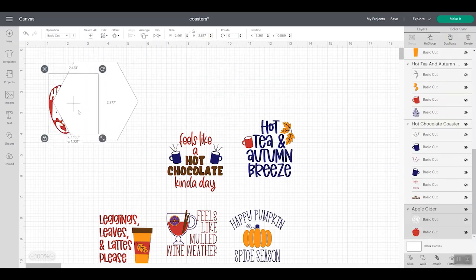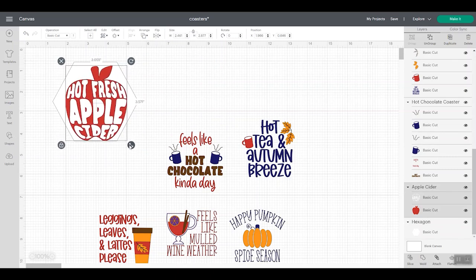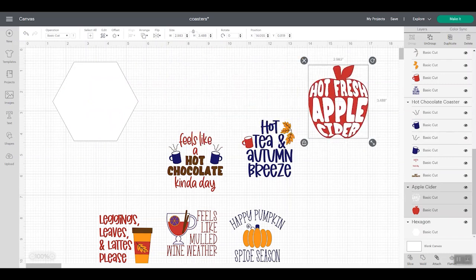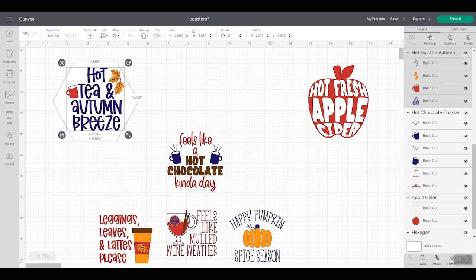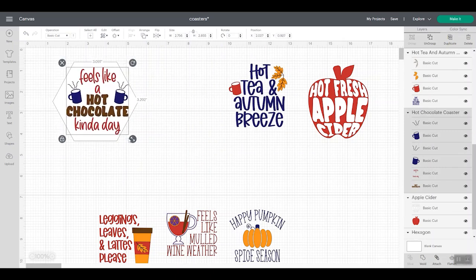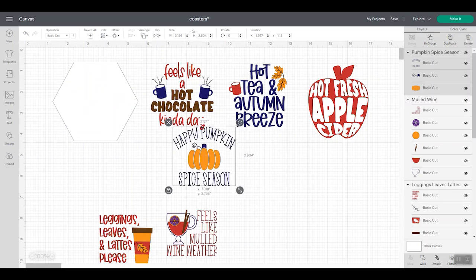Now I have a hexagon that is exactly the right dimension for the coasters I'm making. These designs will probably be way oversized when you bring them in, so what you want to do is resize each one. I like to send my shape to the back, then drop the design over each coaster shape and resize it appropriately. The apple cider looks good at that size. You want to make sure your objects are grouped — each design should be one group.